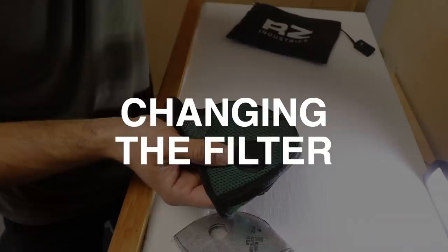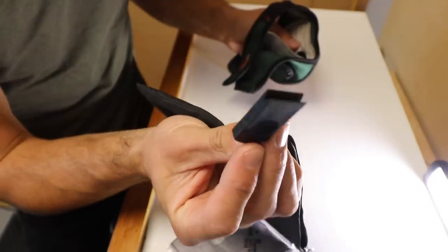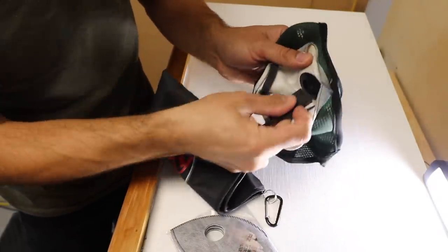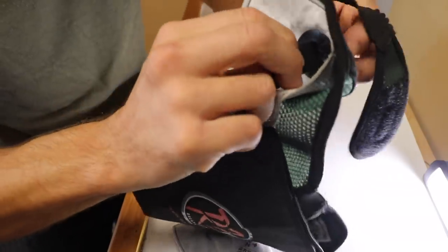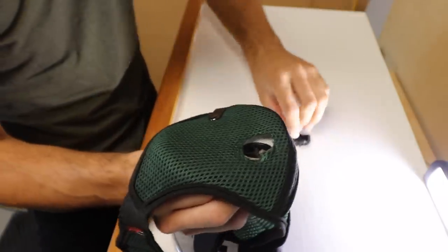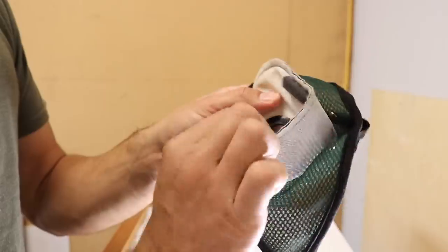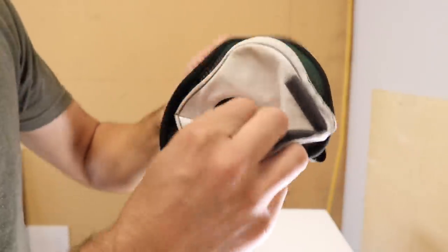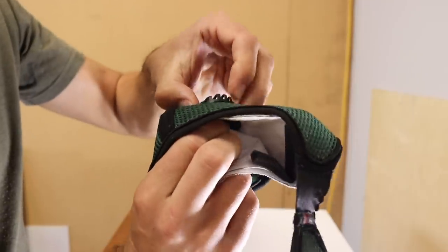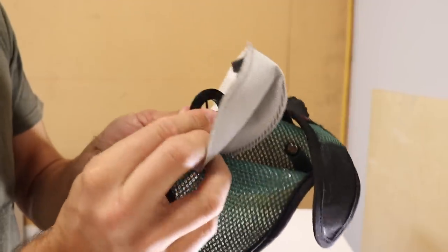Let's change the filter. The mask bag comes with this little key that's used for unscrewing it. Then that just pops off and it has a little rubber piece in there. You don't always need to use the tool — I actually prefer just to use my fingers. Just grab it and twist, and pop that off. Make sure you don't lose the little rubber piece — on the inside here you just pull that away.